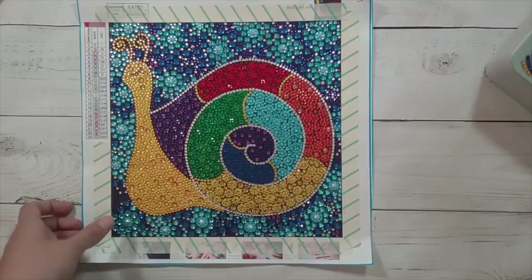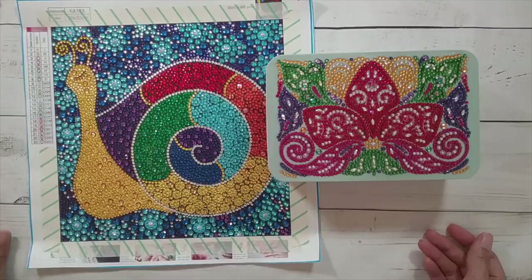Those are the finishes I did for this unboxing. Thank you to FG Normal for sending me these items for review, and thank you for watching. Happy diamond painting, bye!